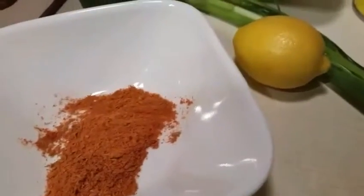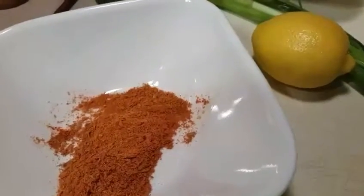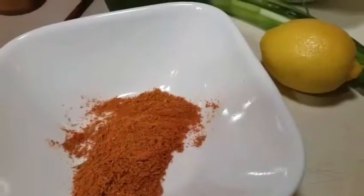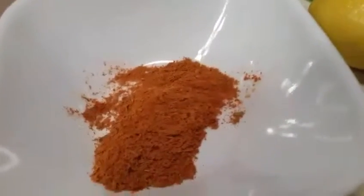And one and a half tablespoons of Cajun Spice Blend, which is smoked sweet paprika, mustard powder, onion powder, ground cayenne, pepper, garlic powder, dried oregano, and dried thyme.